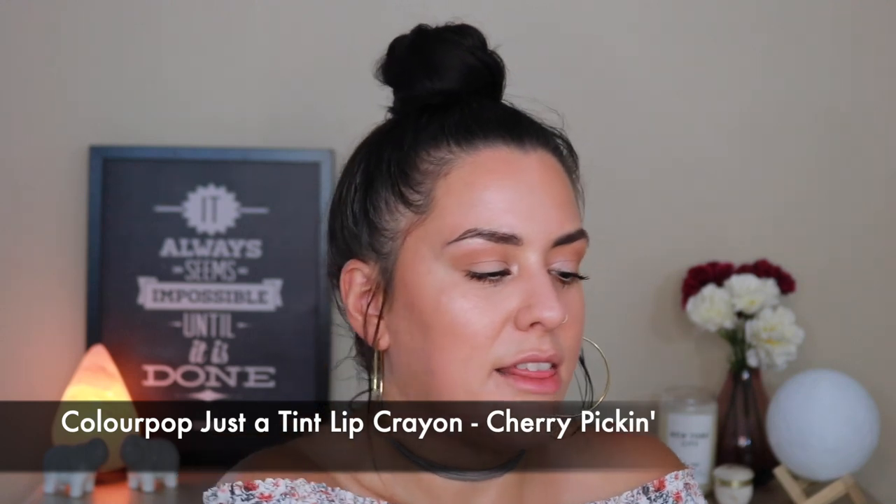When it comes to lips, it can go either way for me — sometimes I like a gloss, sometimes I like a very light lipstick. Today I'm going in with a very light lipstick. I am obsessed with these ColourPop Just a Tint Lip Crayons. I'm going to take the shade Cherry Picking. These are like the easiest lip products ever.